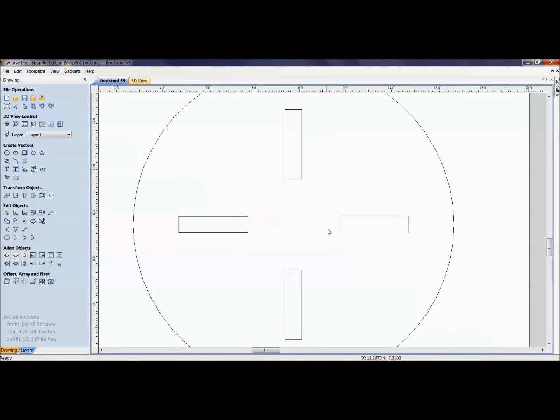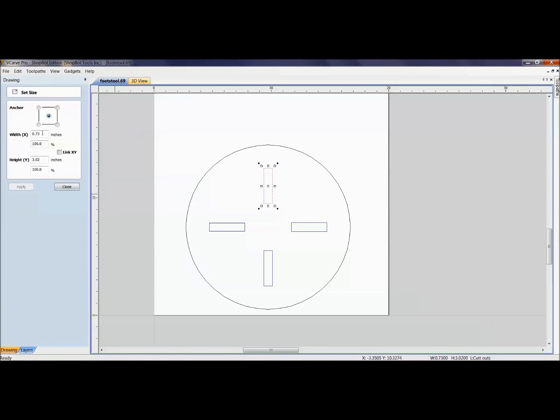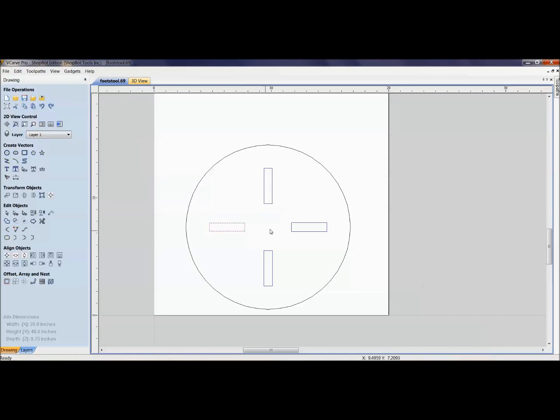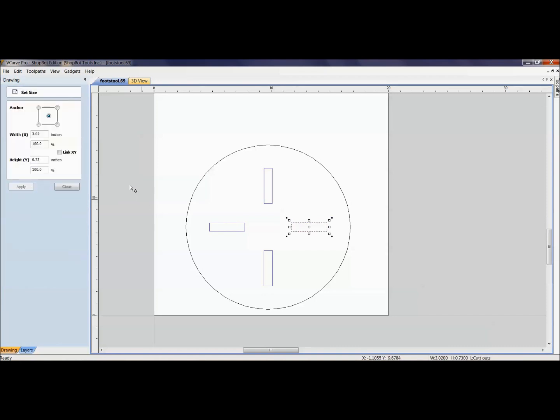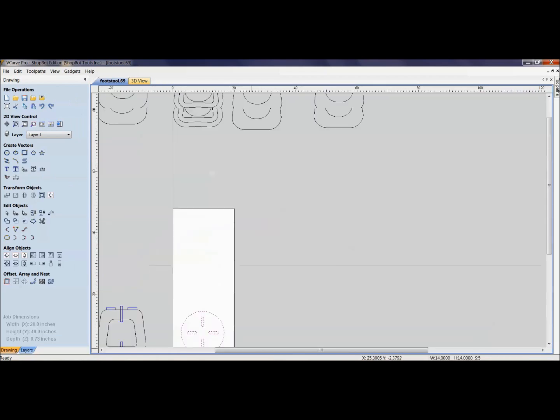There are a lot of different options — you could go through all of these changing them. If there are a lot of parts, it might be better to use mirroring and rotating. For this simple case I can just keep clicking each slot and hitting Apply, setting each one to 0.71. That part is now good and ready to be dog-boned.